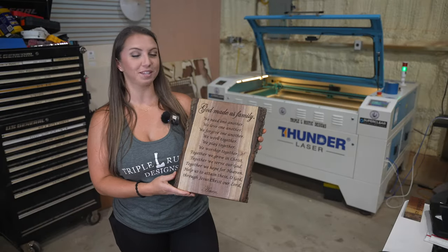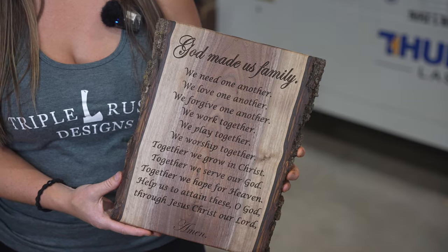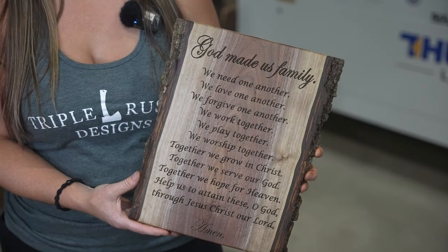I'm very pleased with the way that this project turned out and I think our customers are going to love it. I love being able to make custom projects for our customers with our Thunder Laser.